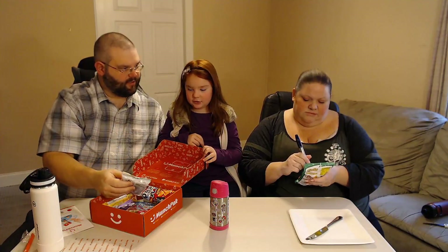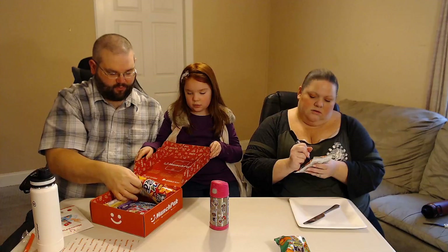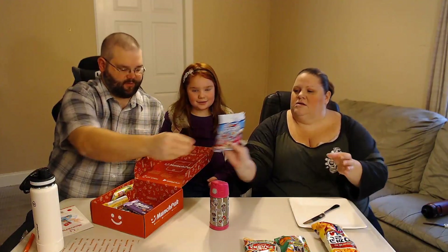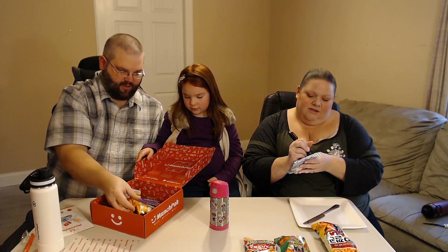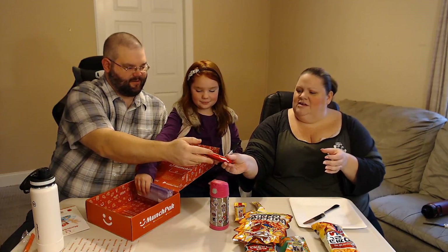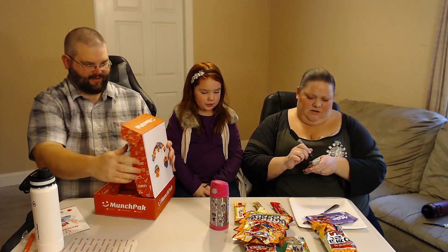Now numbering all the snacks: number two — those look good; three — these look like Bugles; four — some little candy; six — coffee, that looks like little chimneys; seven — some corn thing, that's weird; eight and nine; and then ten is Toxic Waste Atoms. Cool.